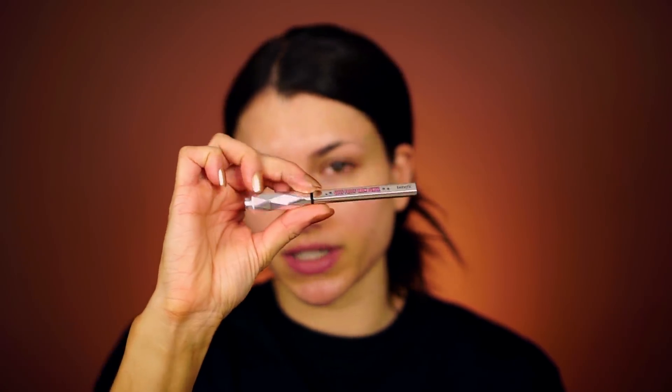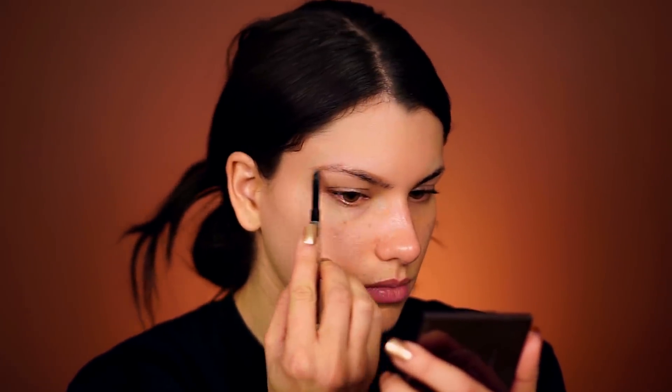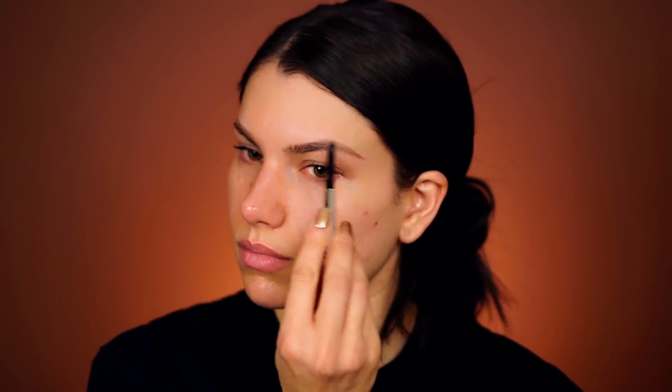The first thing I like to do is actually my eyebrows — I just feel really weird without them done. I'm using the Benefit Goof Proof Brow Pencil in 03, which is a lot lighter than my natural brow hairs, but that's why I like it. It gives me a more natural look in the inner corner areas and on the top edge of my eyebrow. I fill in the whole thing, and later I'll go through with a darker shade to make it more defined. Since I do eye makeup first, it's just a general shape for now.